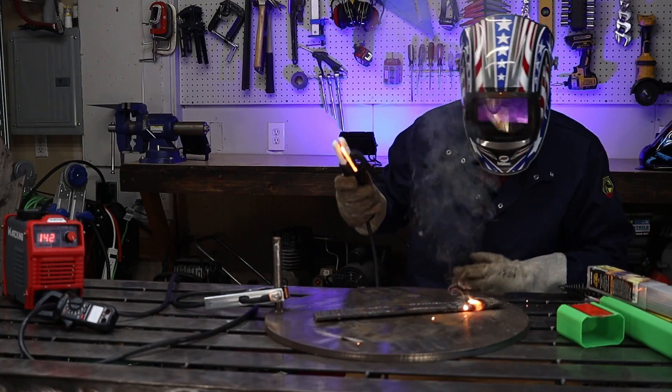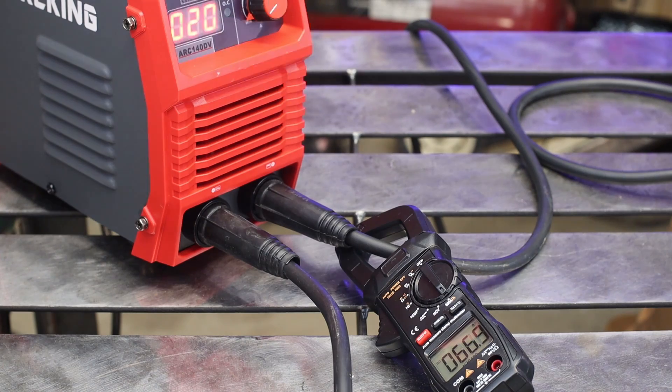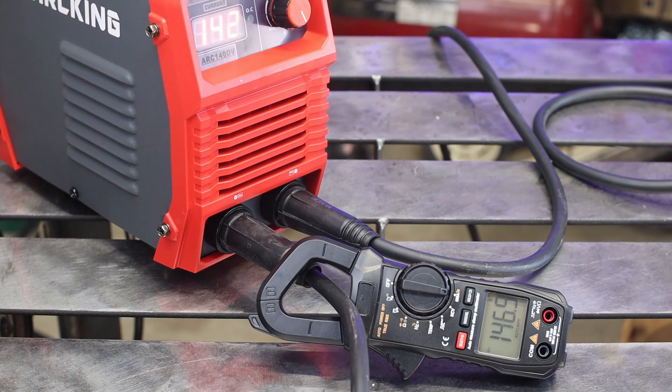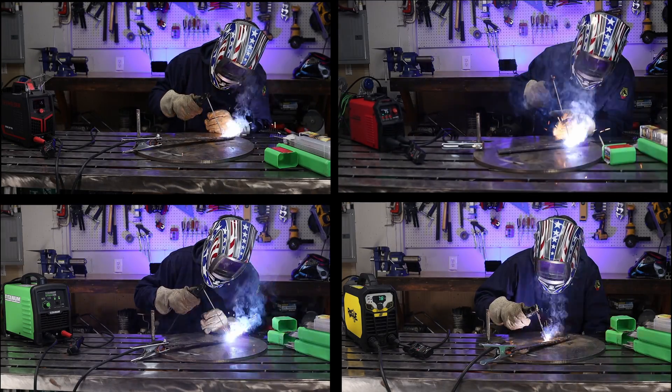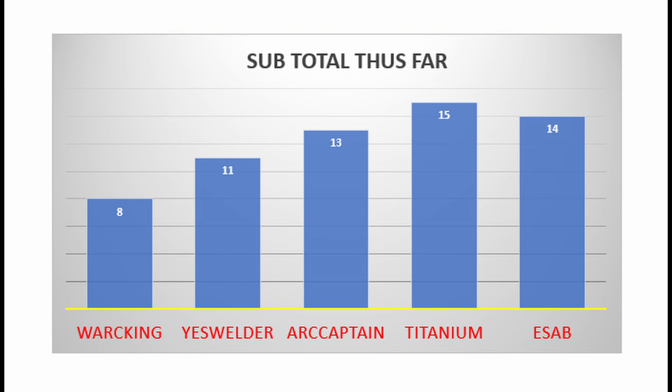Now let's test those amperages to see if they really are what the machines claim. I started out with the King and it was hot — note that the dial is at 20 but the reading is well above that. I took readings at the low end at 75 amps and then at the max for each one, then calculated the percent difference. The King came in at 66% accuracy at the low end. Next up was Yes Welder, Arc Captain, Titanium, and with 91% accuracy was the ESAB.